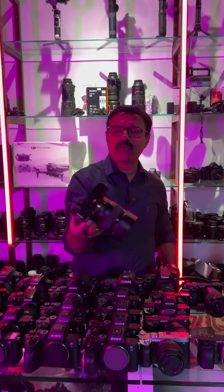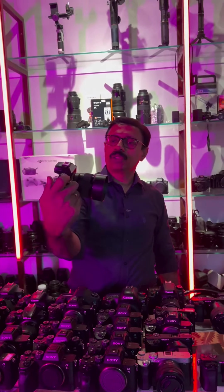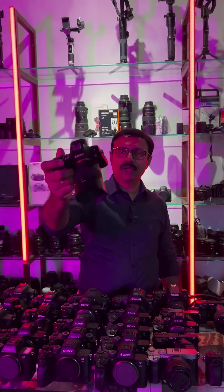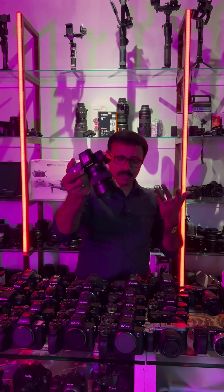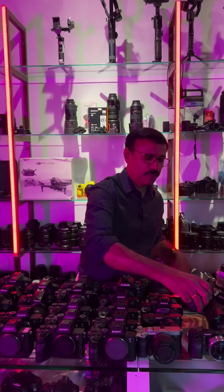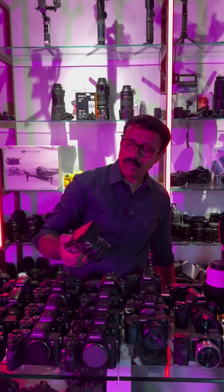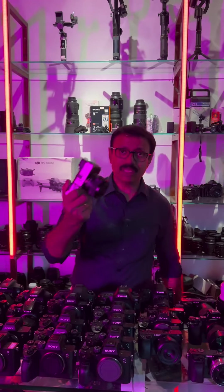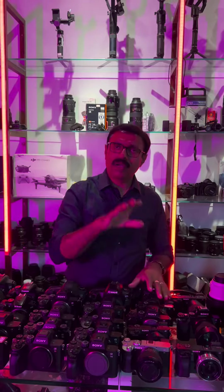The Sony camera is a full frame camera. We have a 50mm lens on the Sony 7S, we have a full frame. We have a Sony 7C with the lens on the 7C.